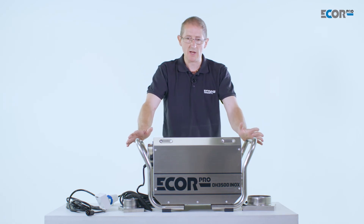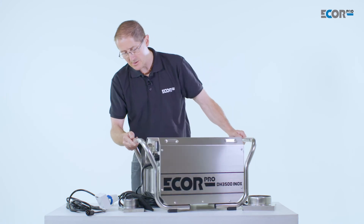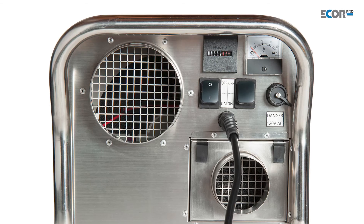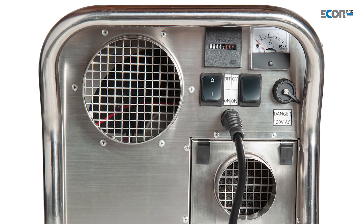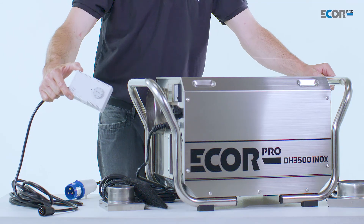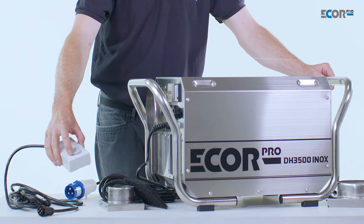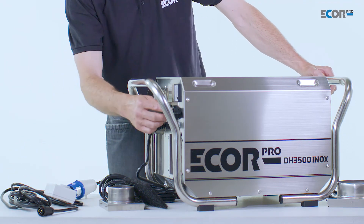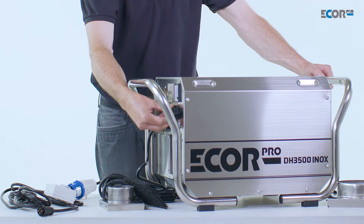The machine can be set to work at its maximum capacity and it will just work flat out. We can see what it's doing using its hour counter and its amp meter. If we wanted to apply a control, we could plug in the humidity stat and set the value very specifically to the humidity we wish to achieve. The humidity stat simply plugs into the machine and is turned on to enable the humidity stat to function properly.